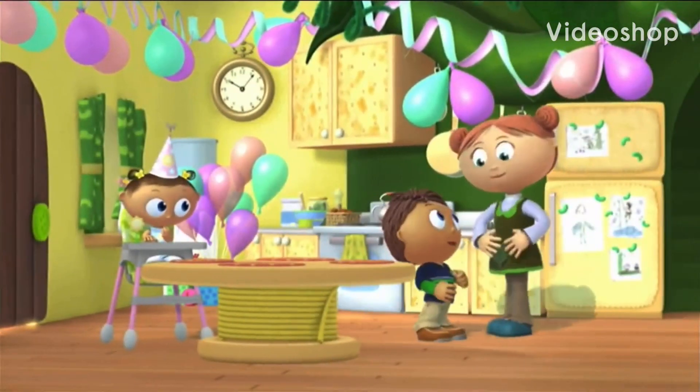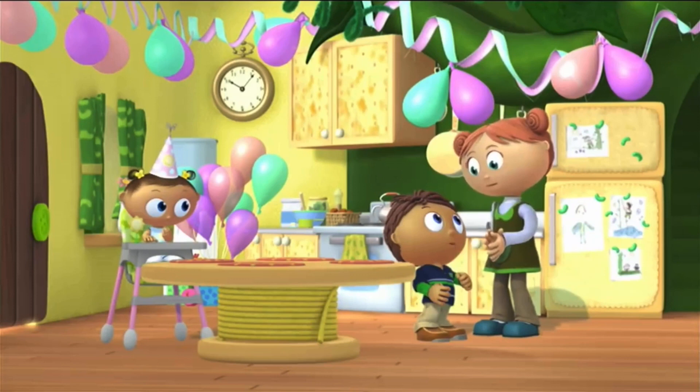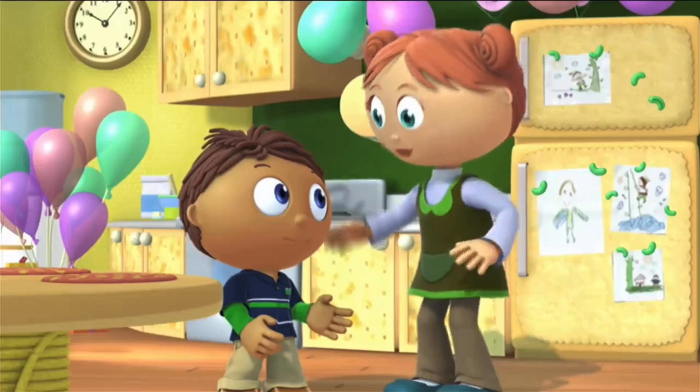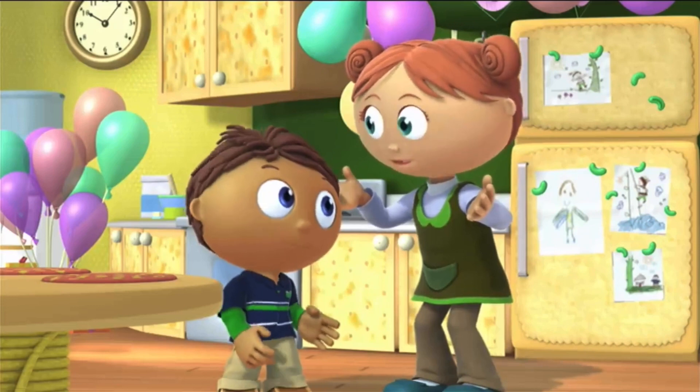Mom! I want to make a carrot applesauce cake for Baby Joy's birthday. That's a great idea, sweetie, but I don't know how to make a carrot applesauce cake.